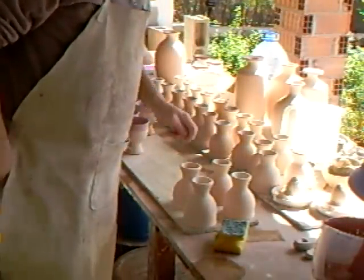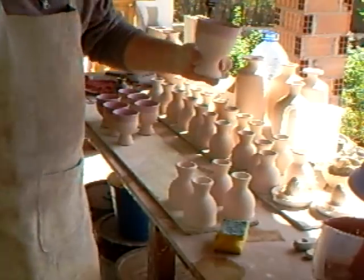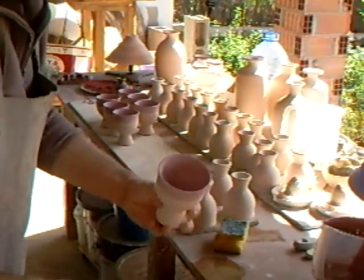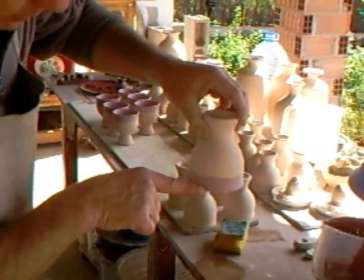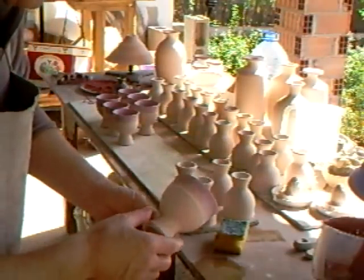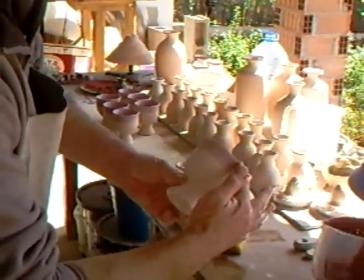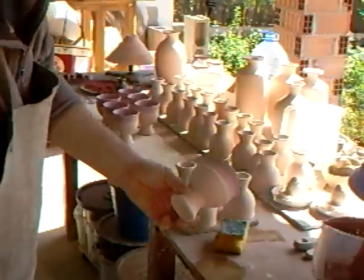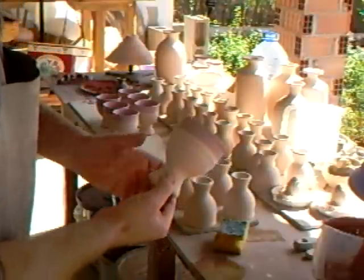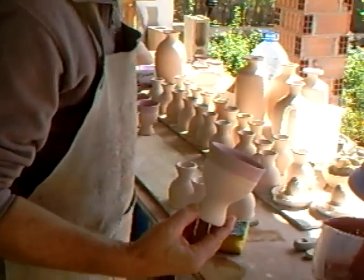I've got a few more here to do. The way I'm dipping them is: I'm pouring into the inside, swilling around, pouring out, and then dipping down so far into the glaze bucket. That gives me the unglazed part here, just the glazed part over the rim where you put it to your mouth. With our clay body, fortunately in the reduction it comes out quite a nice toasty colour, so it's attractive to leave the clay in its natural state.